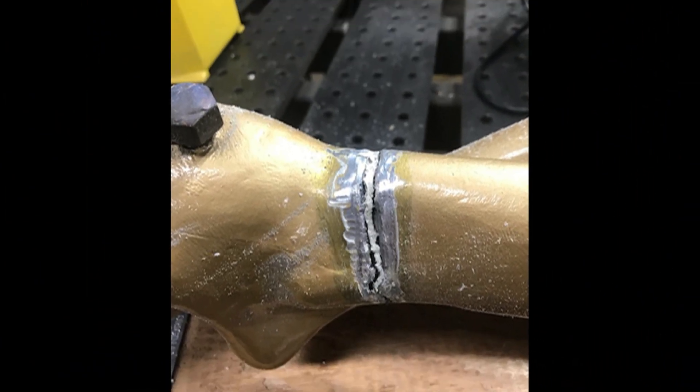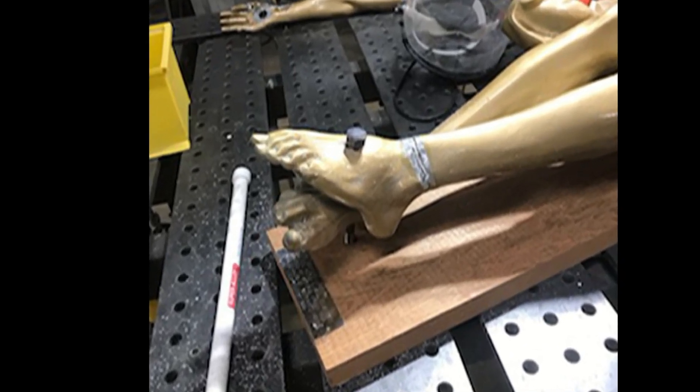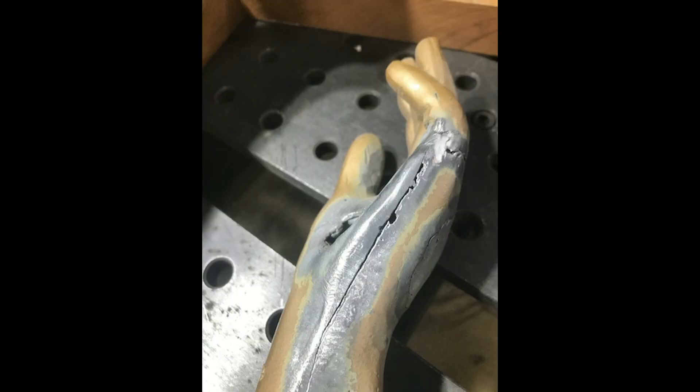When the flux turns brown, it's time to apply the solder. The Super Alloy 1 comes in 3/32nds and 1/8 inch diameters. The 1/8 inch fills and builds better on large statues due to the thickness.